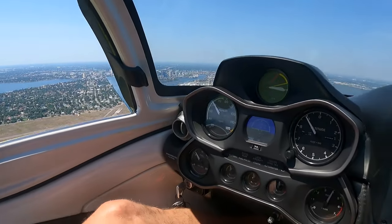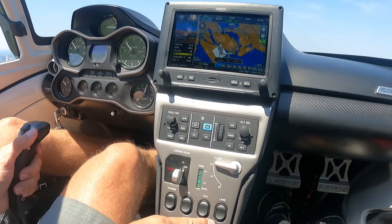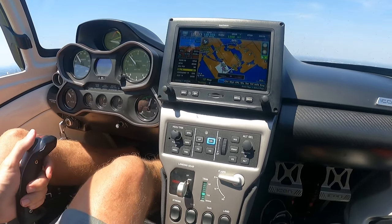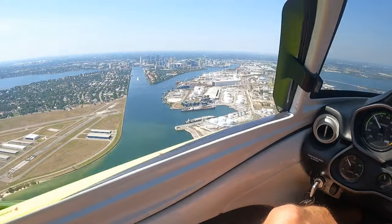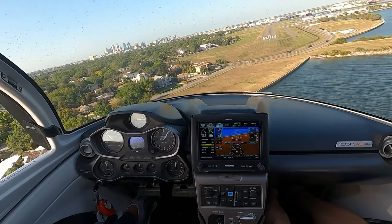As we transition into the downwind, the book says use 4,500 RPM, but I personally like 4,000 RPM better because it keeps me at white line — 60 knots — and decreases the chances of over-speeding something as I descend on the base turn. And lastly, if you ever lost your airspeed indicator for any reason, 4,000 RPM and white line is going to keep you at about 60 knots. It's a very stable middle-range power setting.